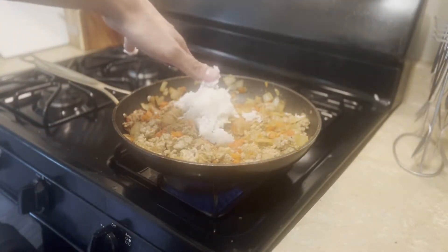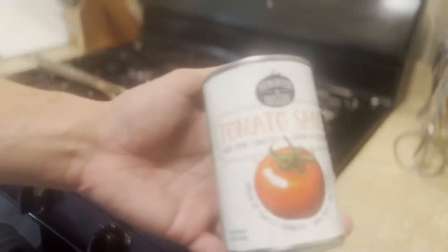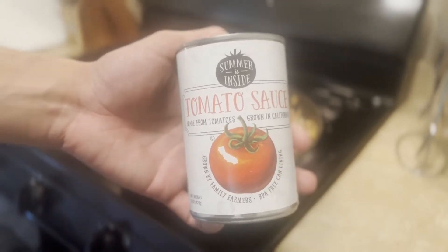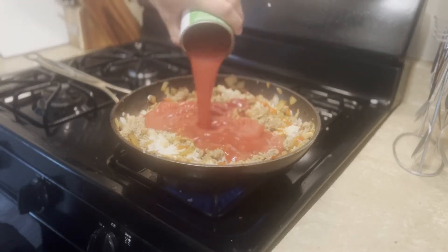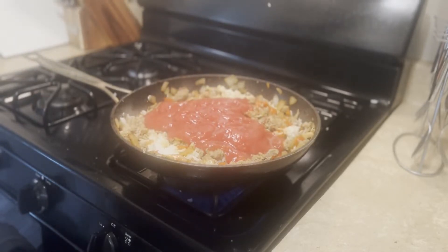Next, we'll be adding our chicken broth. I do not have chicken broth, so we will be substituting tomato sauce. You can make this substitution because I once saw a chicken eat a tomato. Leave that to simmer.